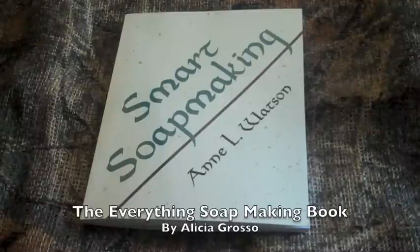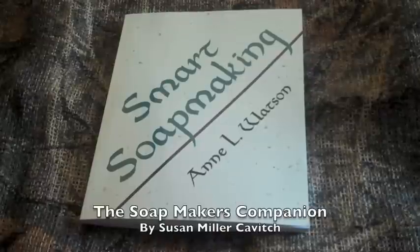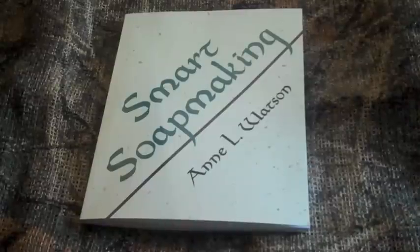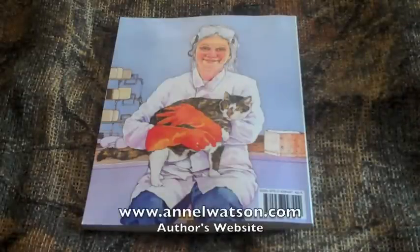Related titles include The Everything Soap Making Book by Alicia Grosso, published in 2003, and The Soap Maker's Companion by Susan Miller-Kovitch, published in 1997. Also visit the author's website at www.annlwatson.com.